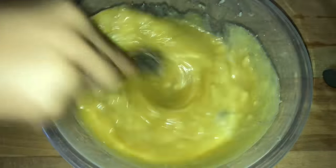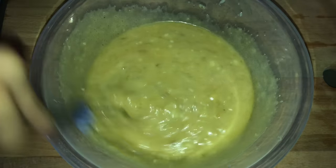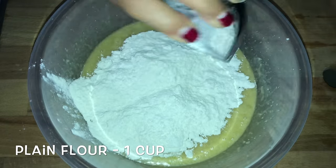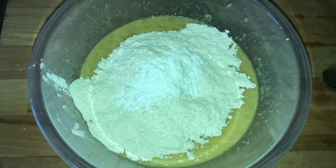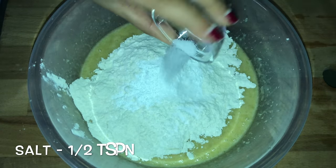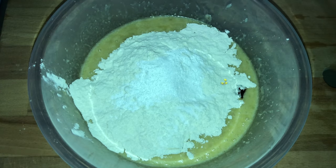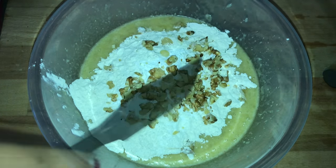Now mix this very well until the banana combines properly. Into this add in one cup of plain flour, one tablespoon of baking powder, one teaspoon of baking soda, half a teaspoon of salt, half a teaspoon of vanilla extract, and a few crushed walnuts.